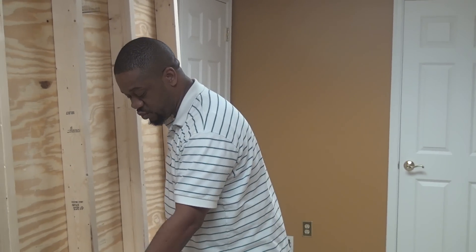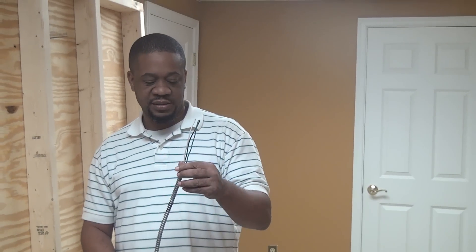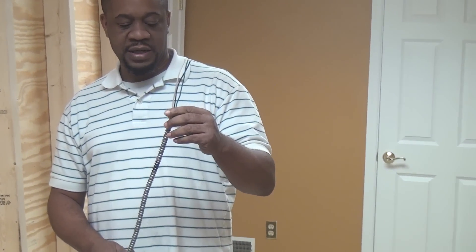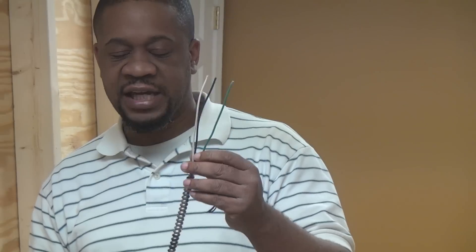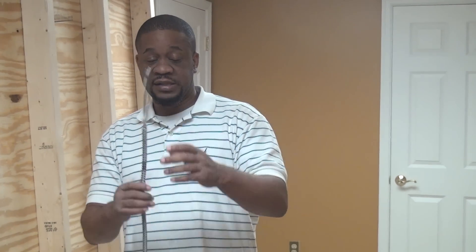The last cable I'm going to show you is MC cable. MC cable can be differentiated from AC cable — the trade name being BX cable — which you've probably seen around. The reason it's different is the jacket of MC cable cannot be used as a ground. Hence, there is an insulated green wire for a ground inside the cable jacket. This is two conductor.